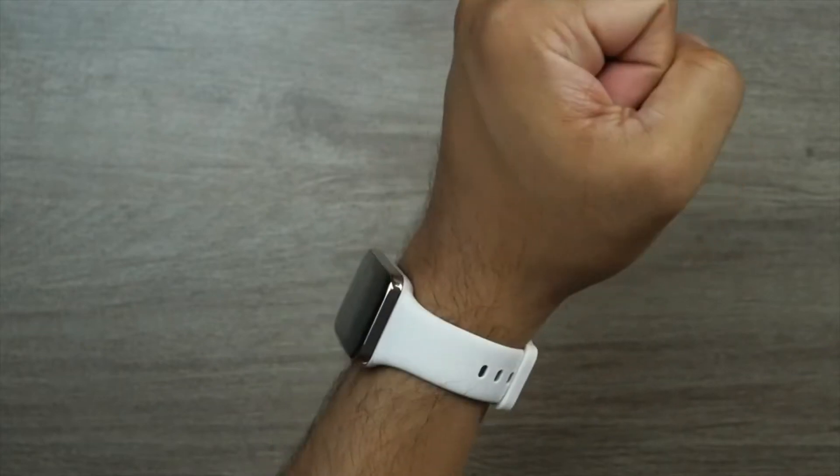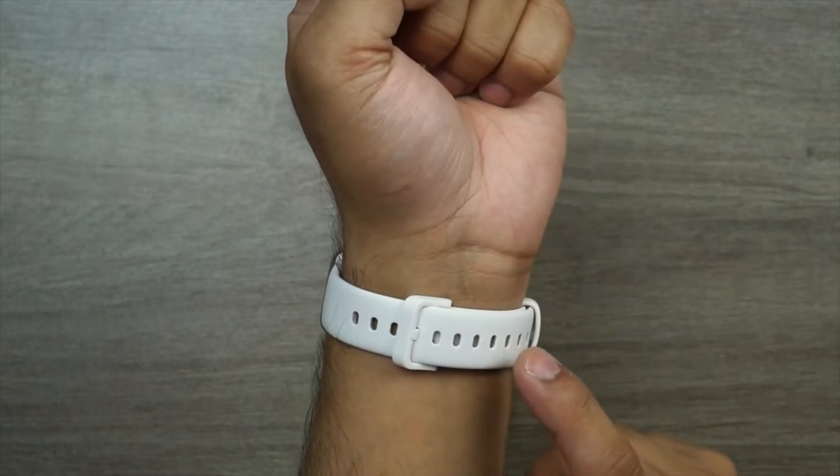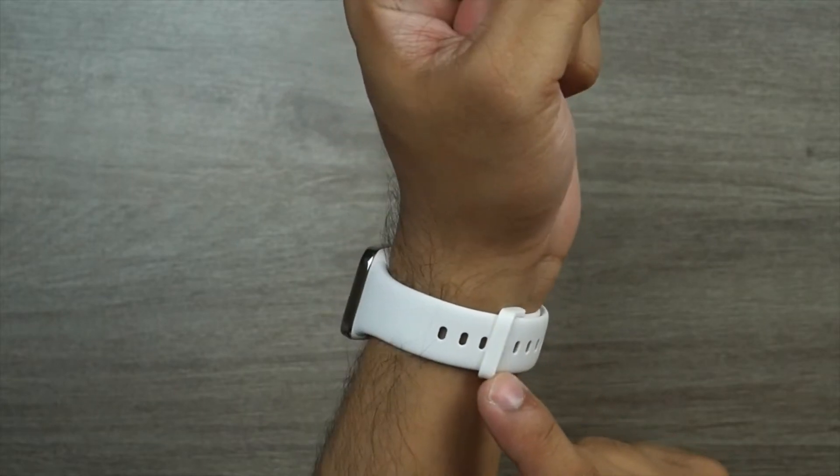The Mi Band 7 Pro is available through a rainbow of wristbands. There are six classic colors to choose from, plus two special options with a leather texture: Van Gogh green and Monet gray.